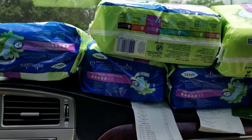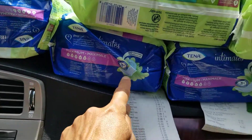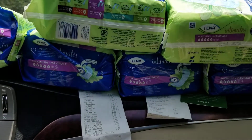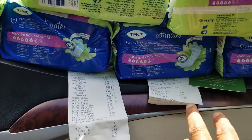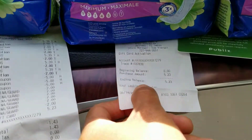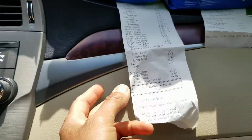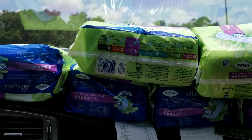Okay guys, here it is — one, two, three, four, five, six — six packs of Tena pads for free, and they gave me a $5.23 gift card. So that means I got these pads for free plus money back.